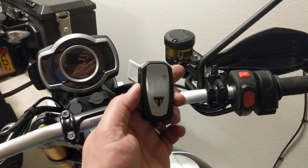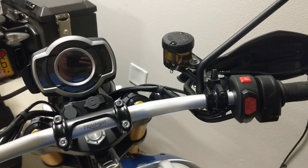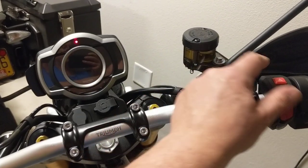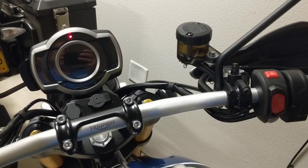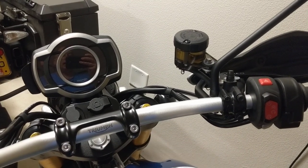So with the bike you get the cool Triumph key fob. I've gone ahead and taken the battery out of mine to simulate a really dead battery. If I try to start the bike it's obviously going to ignore me. You can see it hunts for the key — that's what that red light is in the dash.